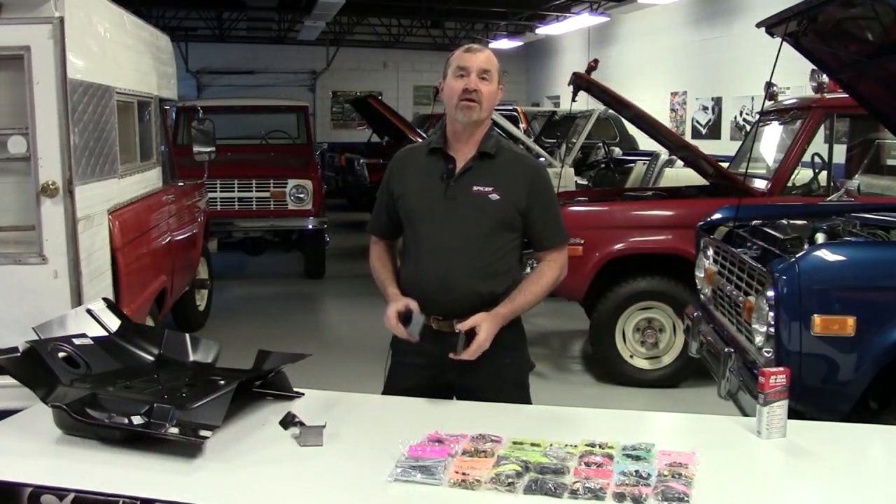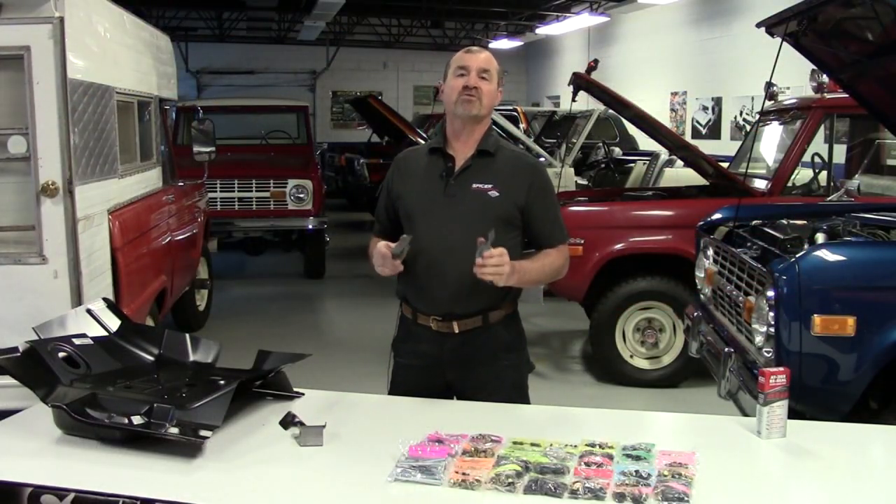Hi, I'm Jeff from Jeff's Bronco Graveyard. I'd like to welcome you to our new products video for March.